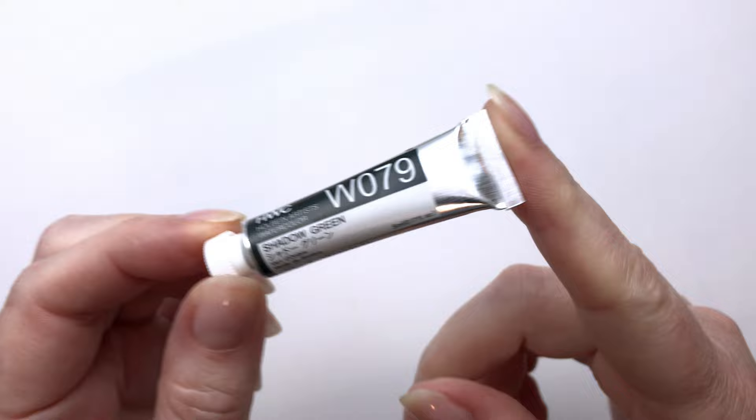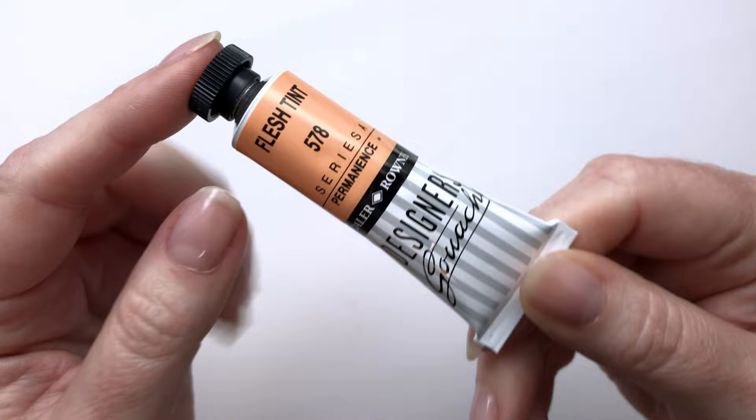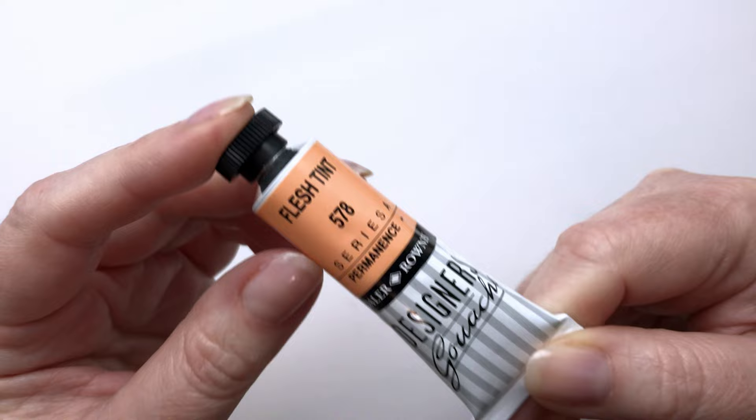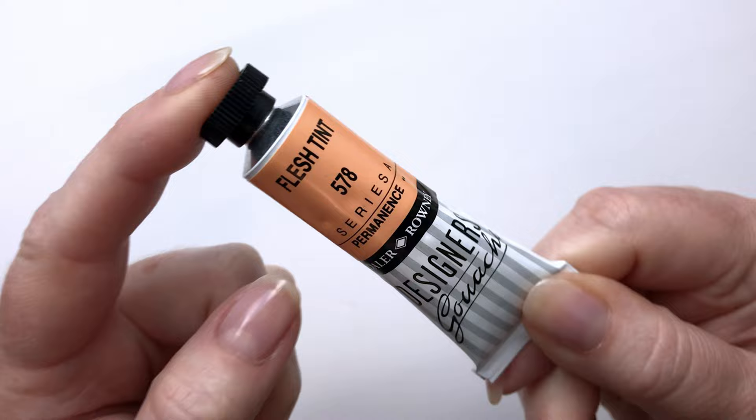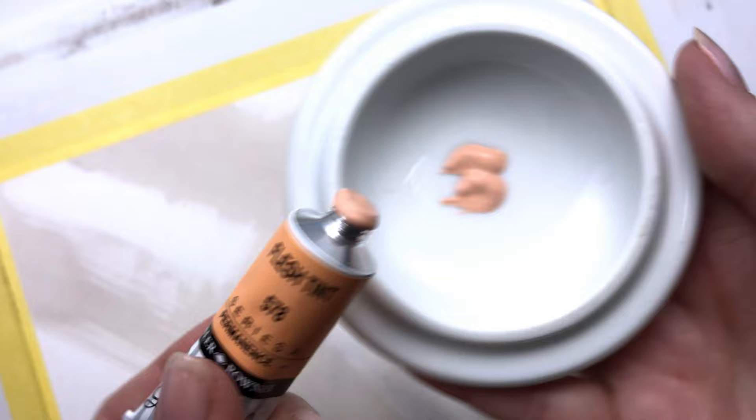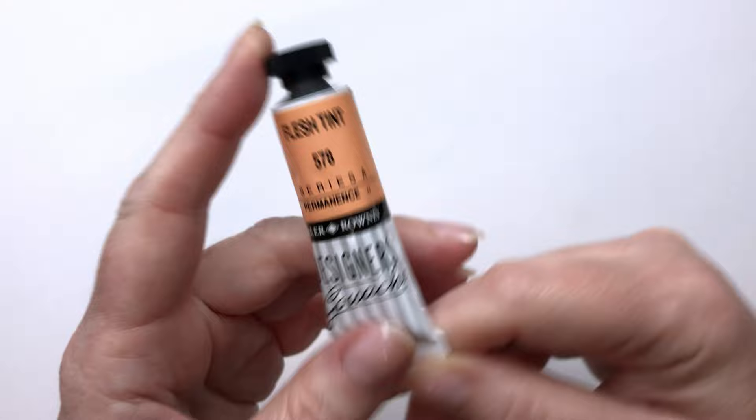The next thing I got is this De La Rowney Designer Gouache, and I got this in Flesh Tint, which is an unfortunate name. I really dislike it when brands name things Flesh Tint. I don't know whose flesh is this color, and it just makes me feel icky — just the name Flesh. I wanted to use a gouache as a more opaque medium over some of my work. I've been using some Roman Schmall colors with tint and titanium buff that act a little more opaque, but I wanted even more than that. So I thought, why not use some gouache, and then it will still be water-soluble so I could move it around if I wanted to.